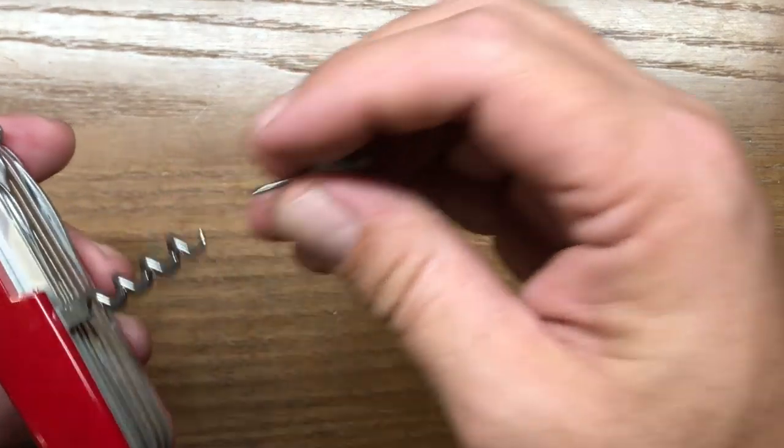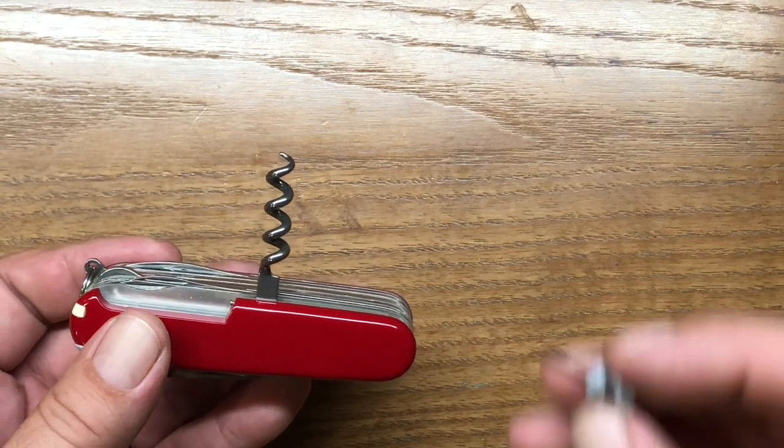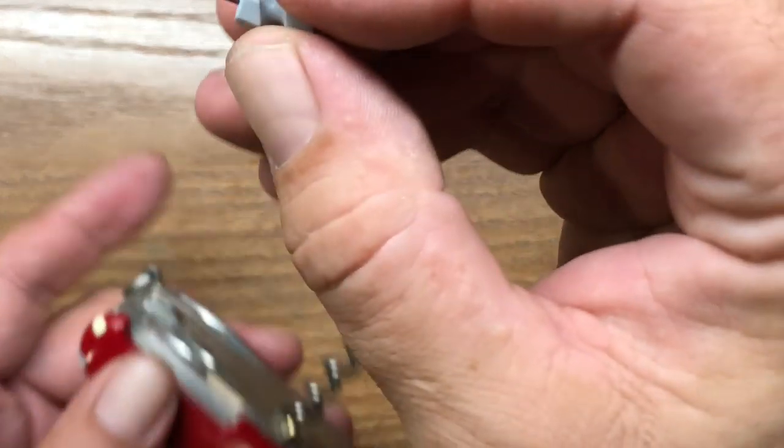The next tool over is the corkscrew, which Victorinox is also pretty famous for in their knives. It also comes with the eyeglass driver — a little flat driver there.